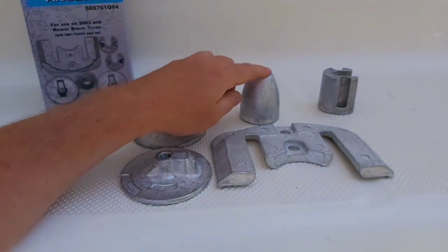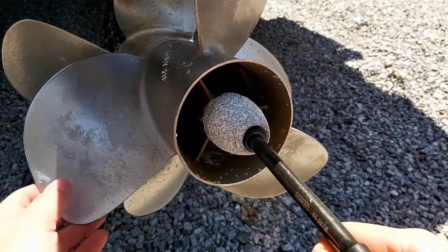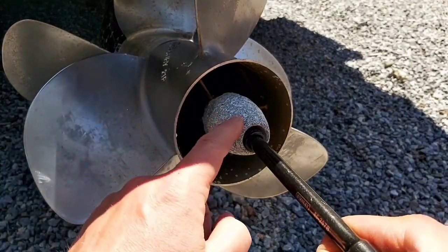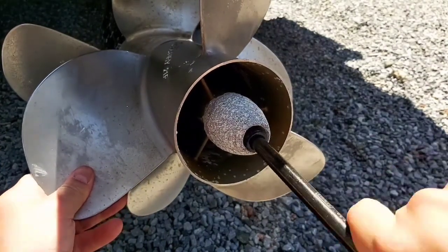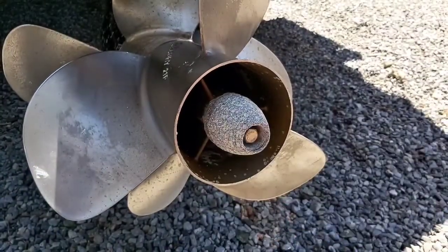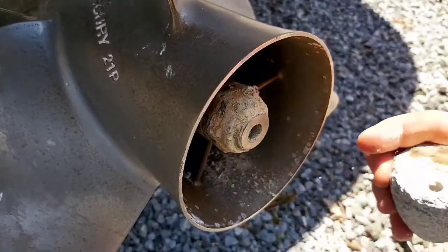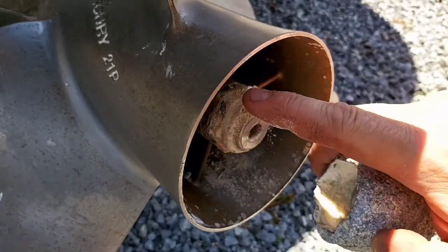The first one we're going to do is the prop shaft. You need a 13mm socket. When you unscrew this, you're going to have to hold your props so they don't spin. You can see that's been on there quite a while, so we're going to have to clean this surface.